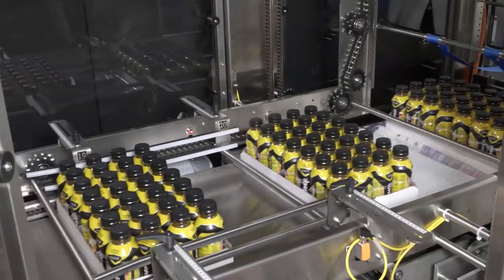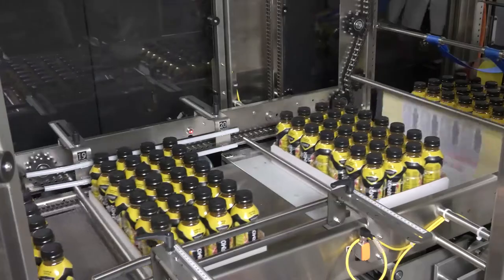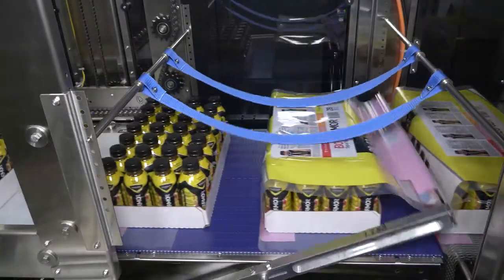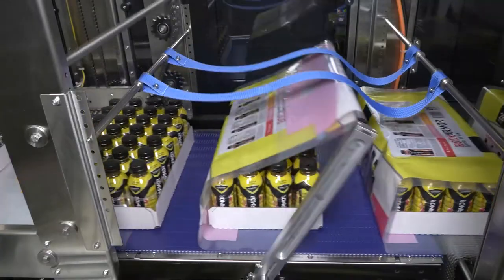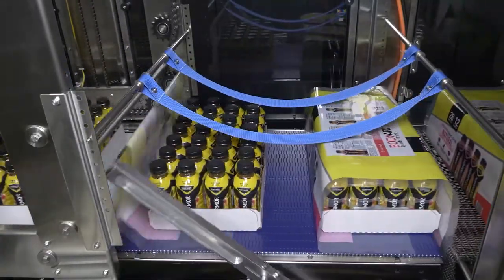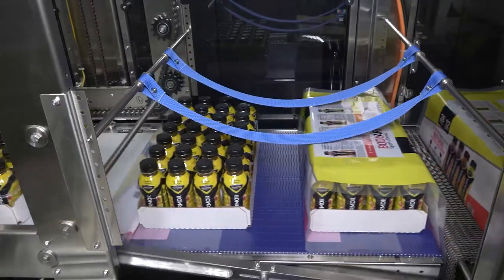The machine is servo driven, delivering film to product using our efficient roller system. The film overwrap arm has no seal bars, allowing for an effective high-speed wrapper. This positive solution delivers maximum product bundle versatility for changing packaging design demands.